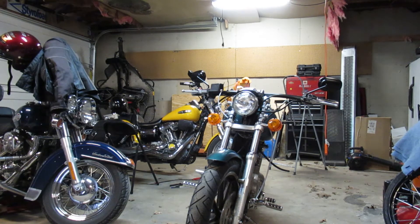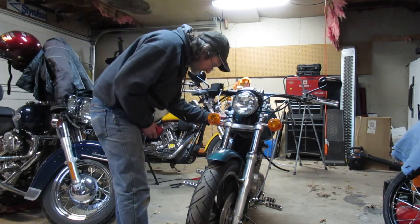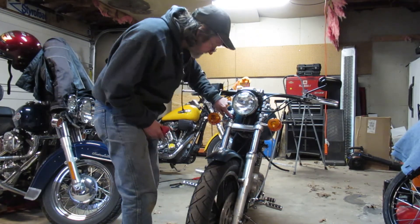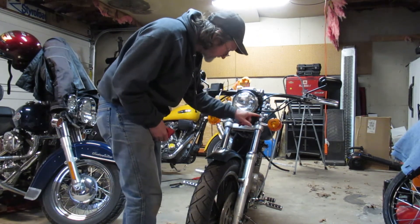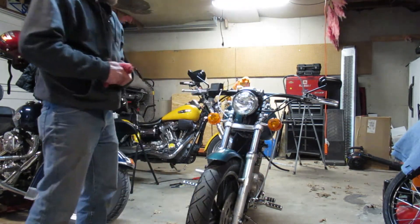I gotta make sure I got the right brake fluid. I got everything buckled up. There's a line there going around, got it zip tied here, went around under, got it zip tied here, then got it going down, put it into my calipers.